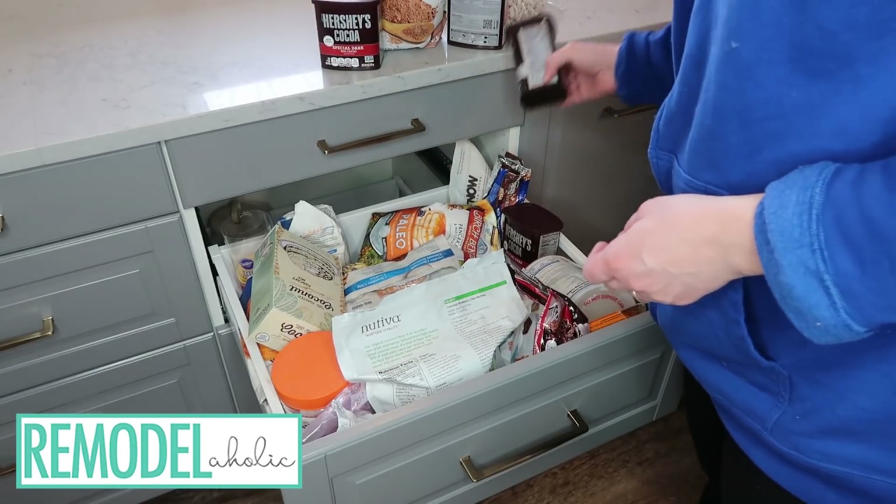Because my kitchen isn't very big, I am actually just dedicating one drawer to a baking center, and it's a great way to corral all of your different items — sugars, cocoa, flour, things like that — in one place.